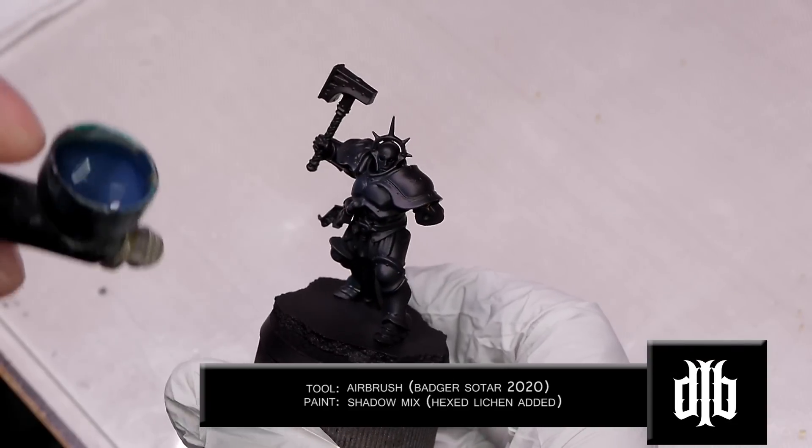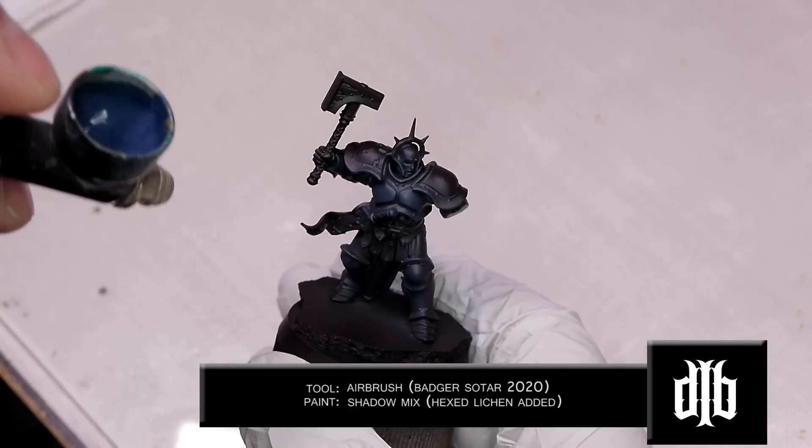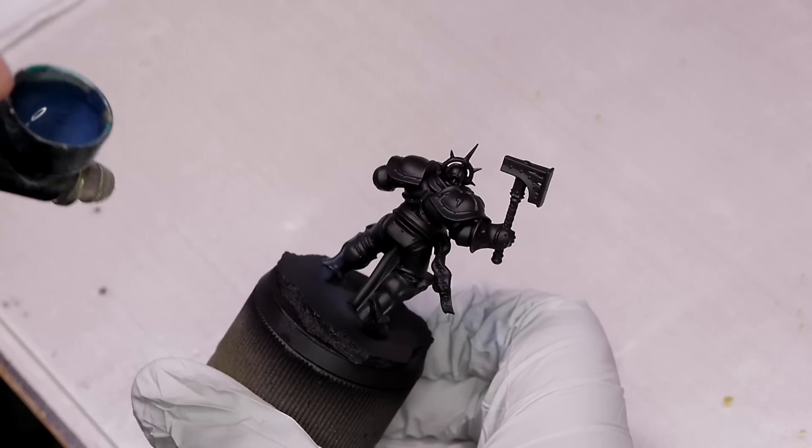We're going to start off with our shadow mix - the one that had Hexed Lichen in it. Don't try to get it all in one coat; go over it lightly, then again, and then again until you get a solid color.